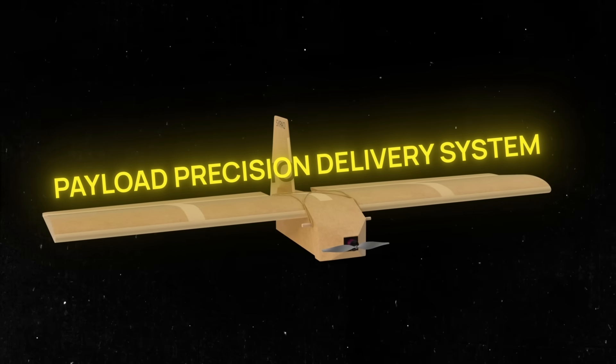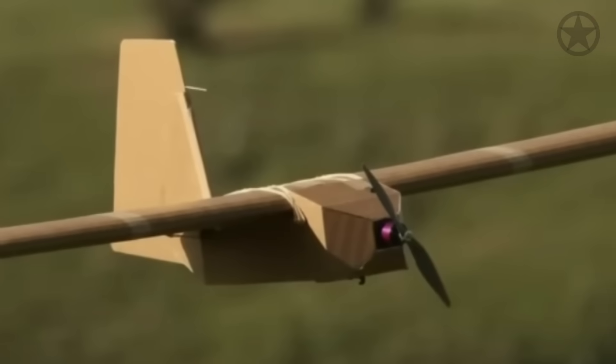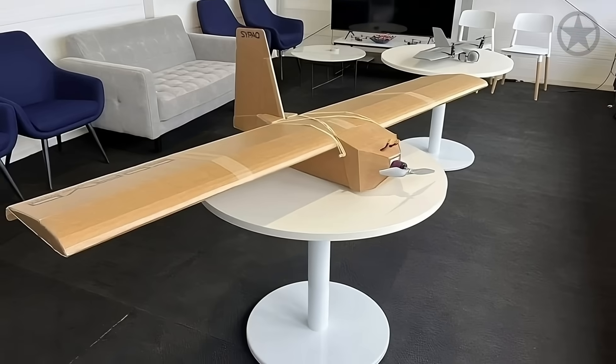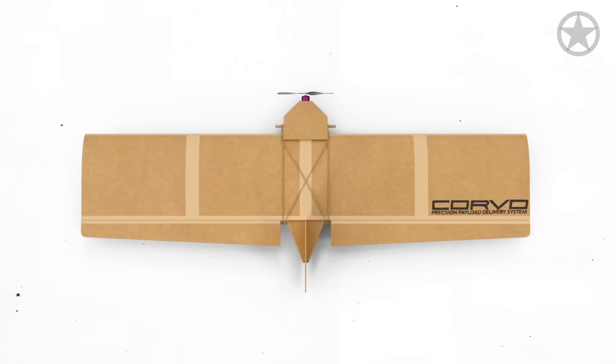Hence, the Payload Precision Delivery System, or PPDS, was born. The PPDS merges modern technology with simplicity perfectly. At first glance, the drone looks like a miniaturized plane.